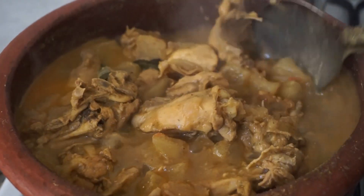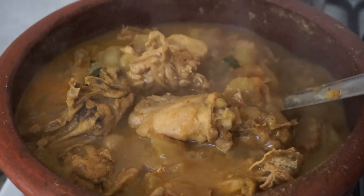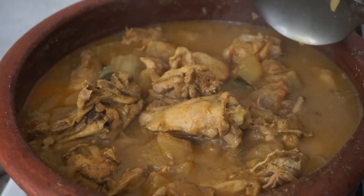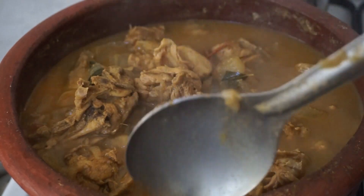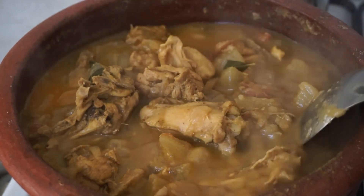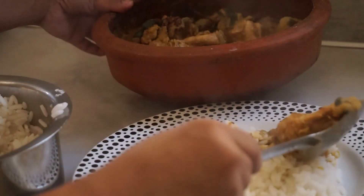Hello friends, welcome to your channel. Today we are going to cook chicken. It is very easy to cook. It is the best combination of chicken.